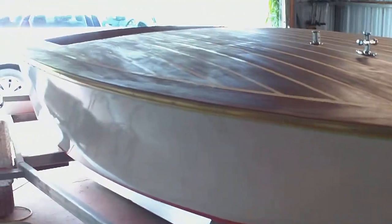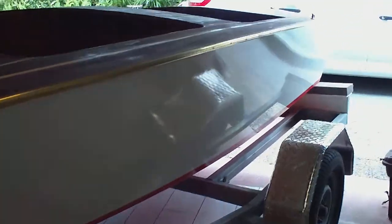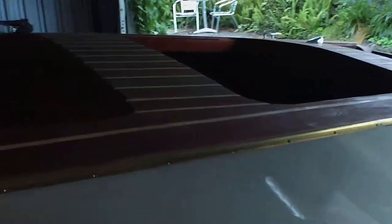I've still got some masking tape on that side which I need to take off. And I also did a bit of an everdure manoeuvre on all the floorboards and seat components and everything yesterday.